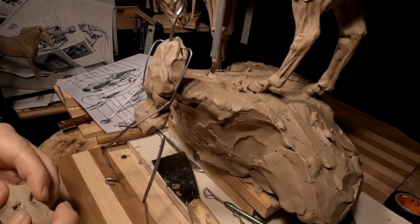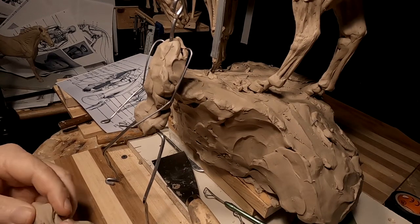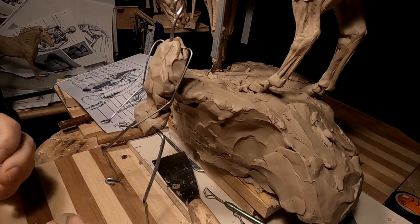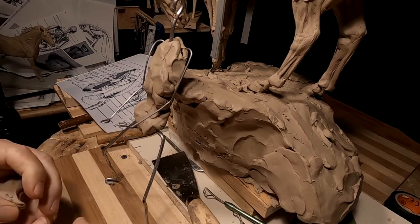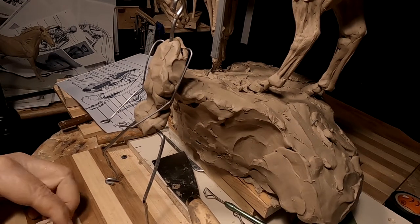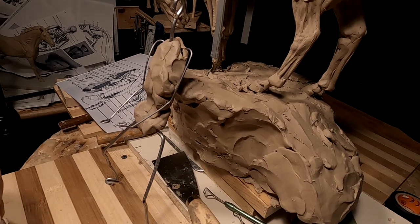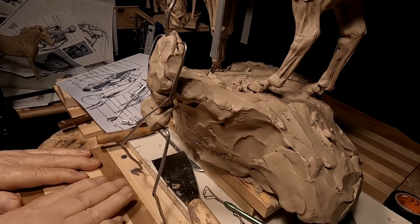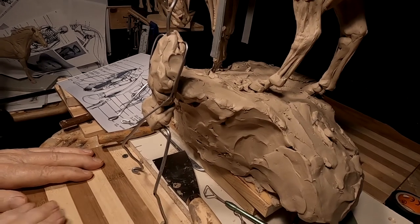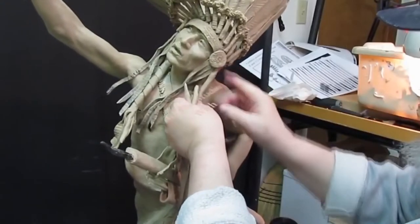I'm going to work on the figure — blocking in his legs so I can mount him on the horse. That way I can line up the stirrups, the tapaderos that are going to be on the saddle, with his position and have everything in the right place. I'll be right back — time to play with some clay.